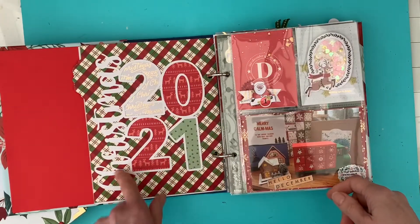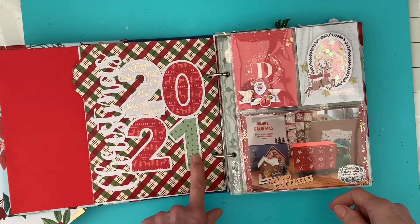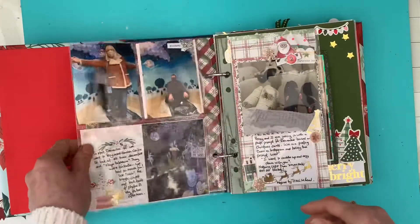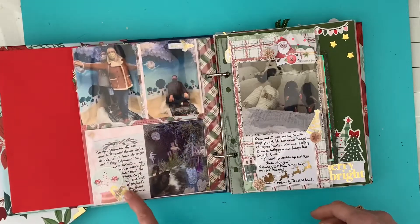Another cut file from Pear Tree which I've backed again with some papers, and then onto a pocket page with another shaker pocket, and then just some photos on this page.